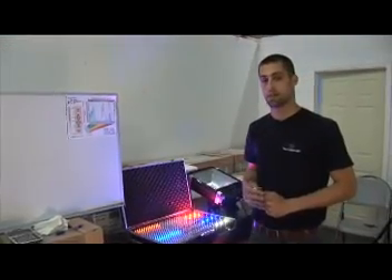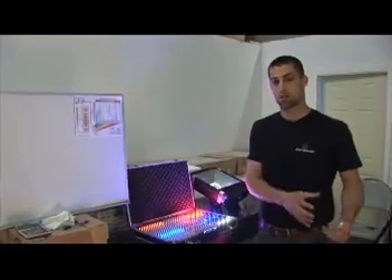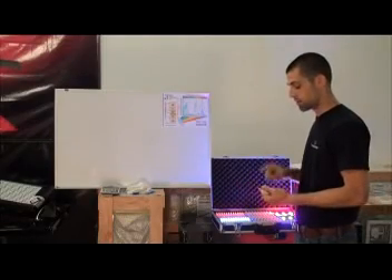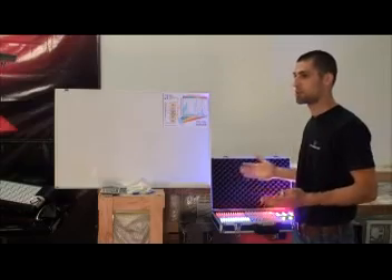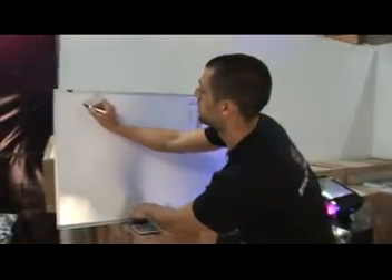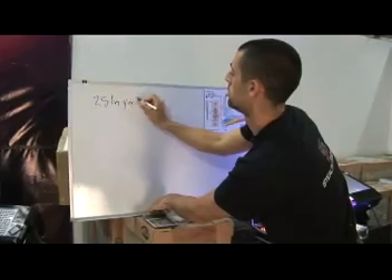The reason behind that is because other companies don't use high power LEDs like we do. The chips they use are old technology chips called DIP — the kind we have in our remote controls, car stereos, TVs, and every other electronic you can think of. They only put out about 25 lumens for every watt. Keep that in mind: 25 lumens per watt.